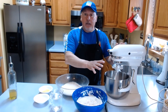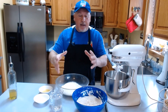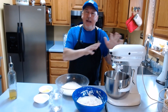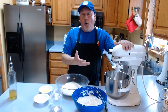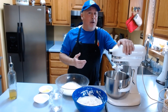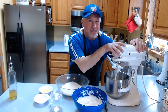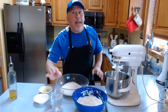Let me show you now how to use the machine. If you don't have a machine, you can do it in a bowl, mix everything, and when incorporated finish by hand as I'll show you after. I use the machine because it's a little faster and easier. I always suggest having a nice stand mixer — it's a really great tool for a chef. The water is 400 milliliters.